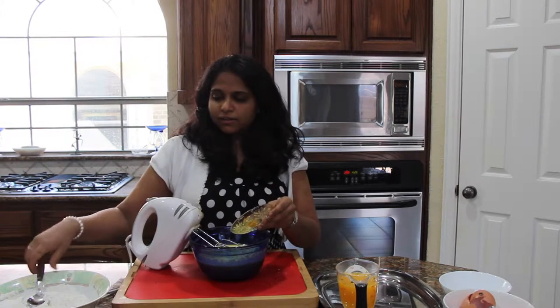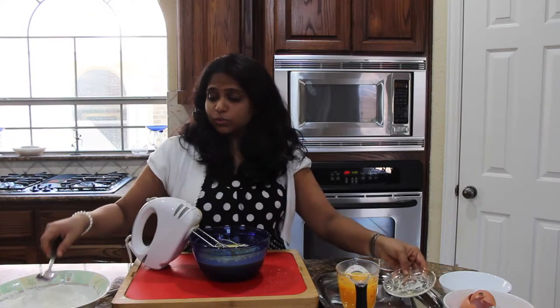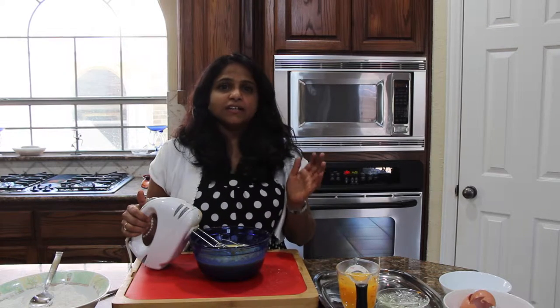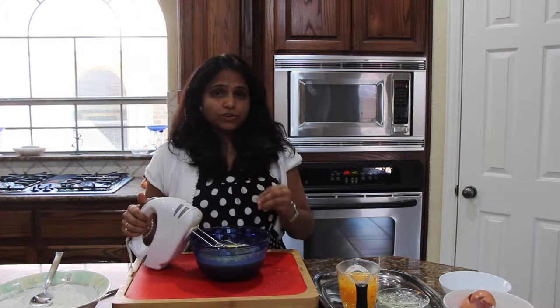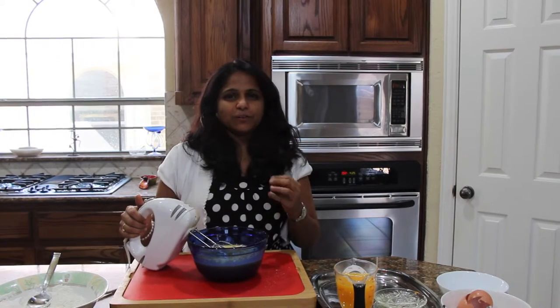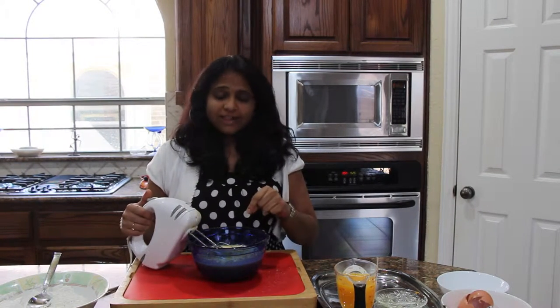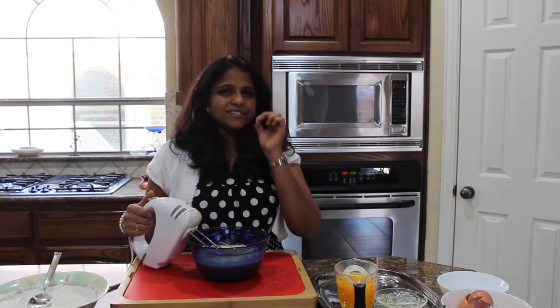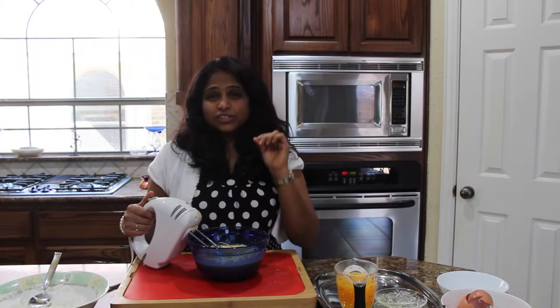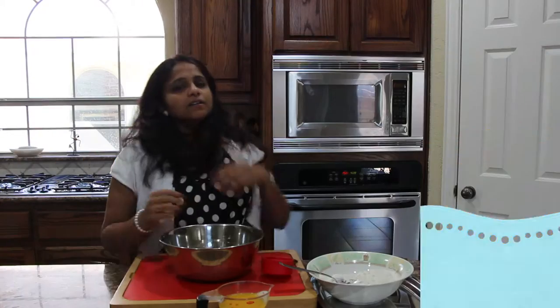To this, I am going to add orange zest. In this recipe, you can use any orange juice, but I like to use freshly squeezed orange juice because this recipe also calls for orange zest. When I squeeze the juice out of fresh oranges, I can get the zest from them as well — that's why I prefer fresh orange juice. I am adding the orange zest here; it's going to give very nice little tiny orange spots in your cake, making it look beautiful.